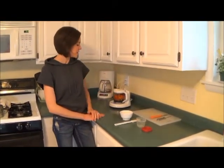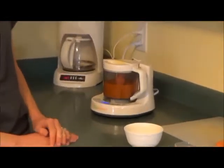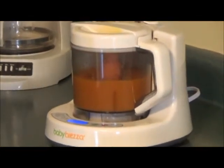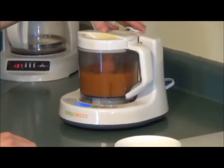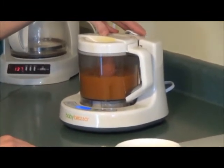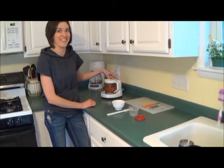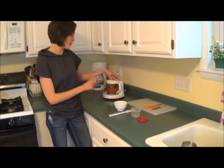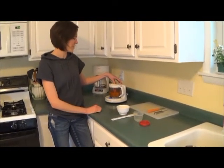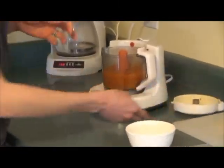Now we have about five seconds left and it's going to beep and then it'll blend when it's done. It's all done. Now it's really hot, so I take the lid off — you can see it's steaming.